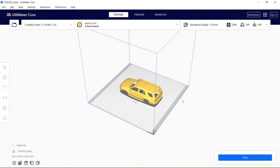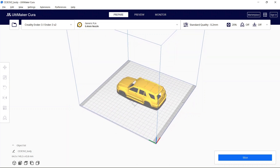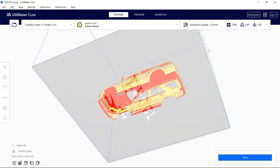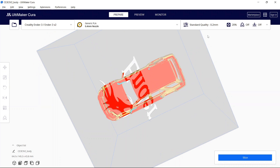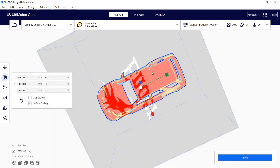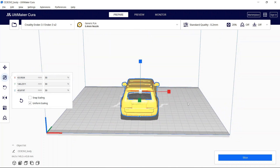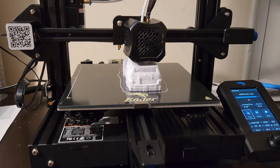Another thing to note on the supports: since I used default settings, basically the entire inside of the vehicle is going to require supports. I wasn't paying too much attention when I was removing these and I didn't realize how thin the walls of the vehicle are when you scale it down. So be careful with your settings — if you choose to scale down to around 30%, just bear in mind that when you're removing the supports it's going to be very difficult and you run the risk of damaging the body of the vehicle.